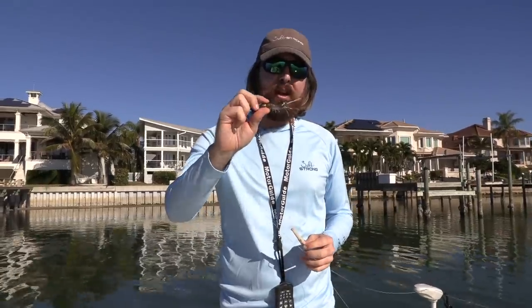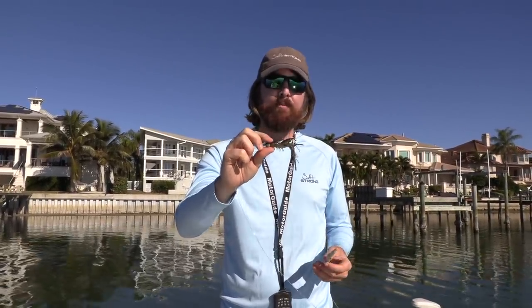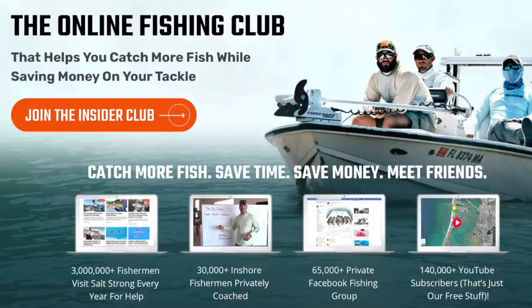If you've used the Live Target shrimp, please let me know your thoughts - where you found it worked well, or if it's the ultimate lure for a certain situation. Thanks so much for watching. If you're new to Salt Strong, we're the online fishing club that guarantees you'll be catching more fish than ever before while saving money on tackle. To learn more, go to saltstrong.com. Hope to see you again soon.